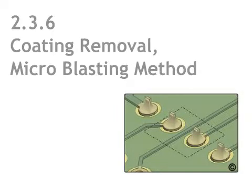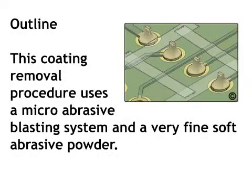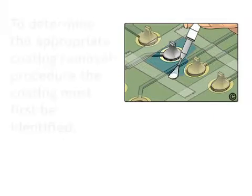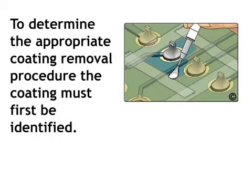This coating removal procedure uses a micro abrasive blasting system and a very fine soft abrasive powder. The powder is propelled through a small nozzle toward the area where the coating needs to be removed. To determine the appropriate coating removal procedure, the coating must first be identified.